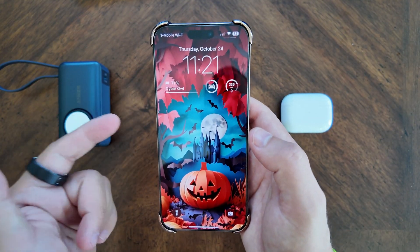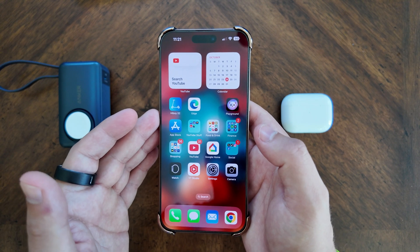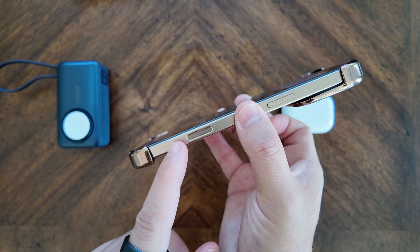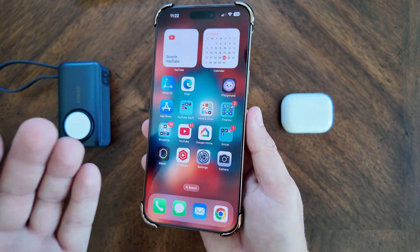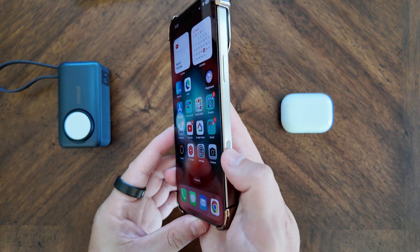If you saw our prior video on the first look at 18.2 beta 1, there was a new splash screen for eligible iPhones — currently only the iPhone 16s are available — and it gave you a new walkthrough of how to activate camera control for visual intelligence.